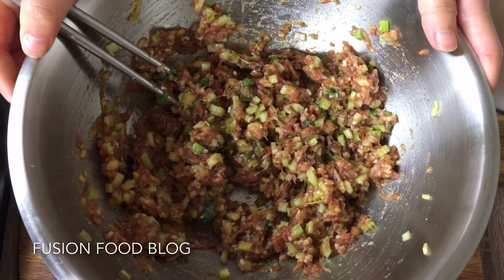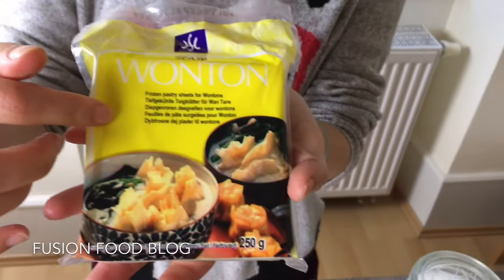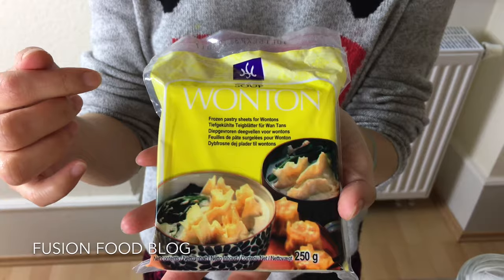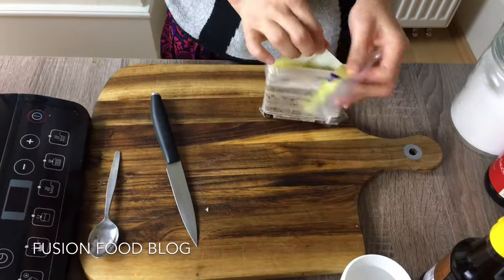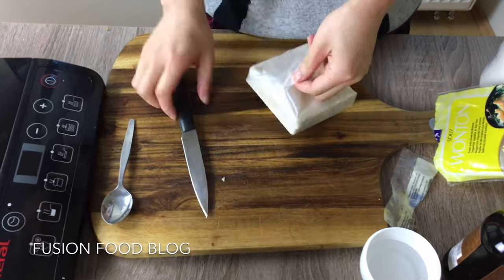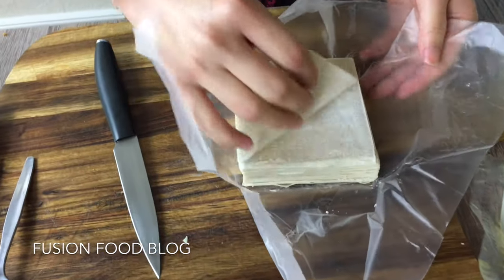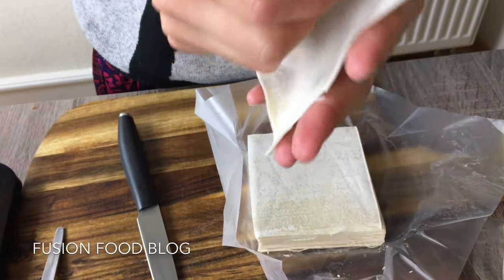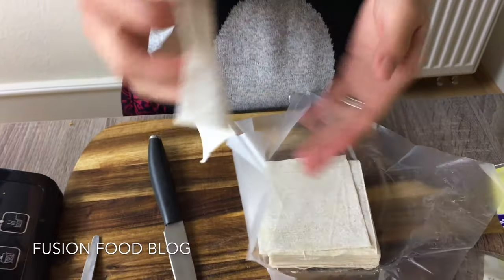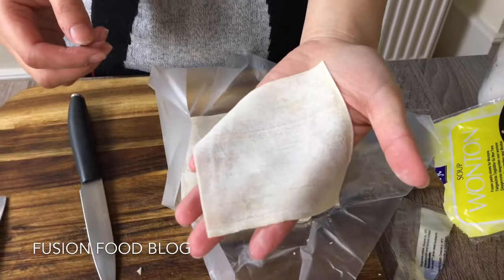Here is everything — now let's make the wonton. We're making these wontons by using pre-made wonton skins. There are two different kinds: one is for wonton soup and there's also one in the supermarket for deep-fried, so two different kinds of skins. Here we use the one for soup. The wonton skin is thinner and square — see it's really thin. And we're using this to make our wonton.